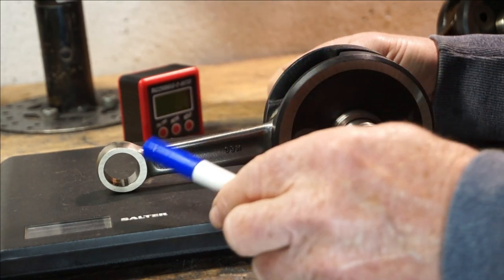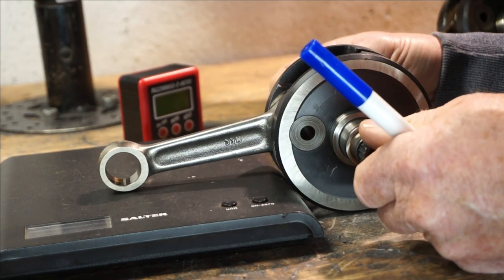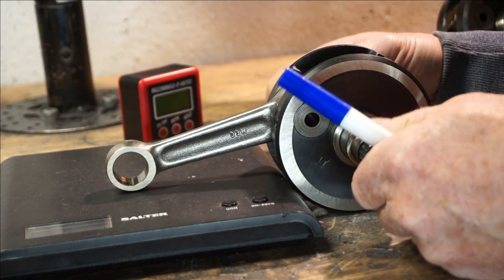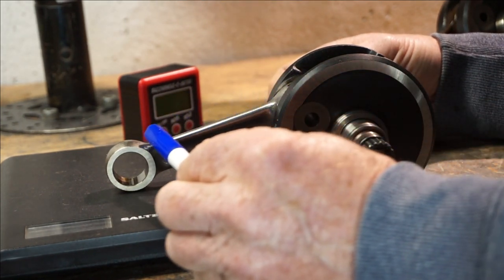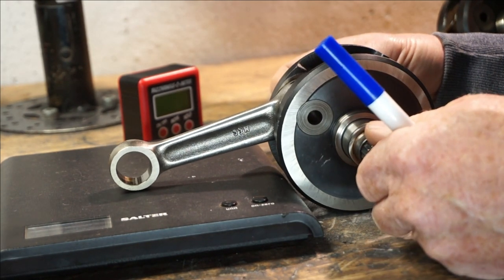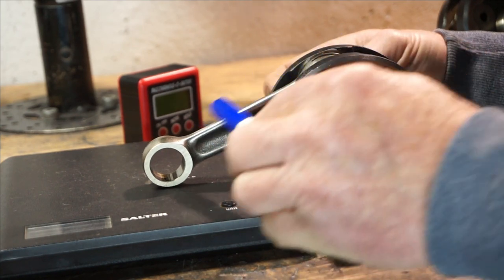The Conrod angle is very important. As your gases explode, the angle of this Conrod changes during rotation. As the crank rotates, the rod angle changes.